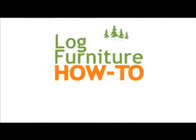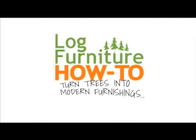Welcome to Log Furniture How To, the most all-inclusive site on the net for log and rustic furniture, fixtures, and decor. That's logfurniturehowto.com.